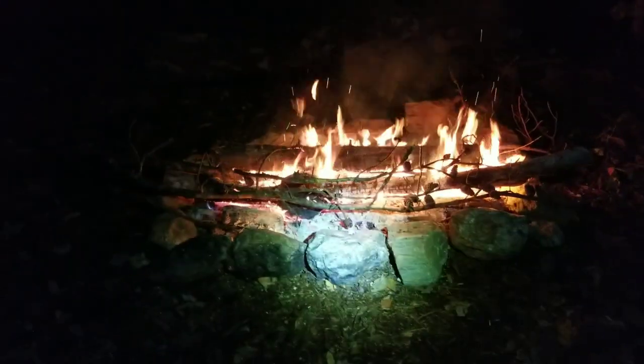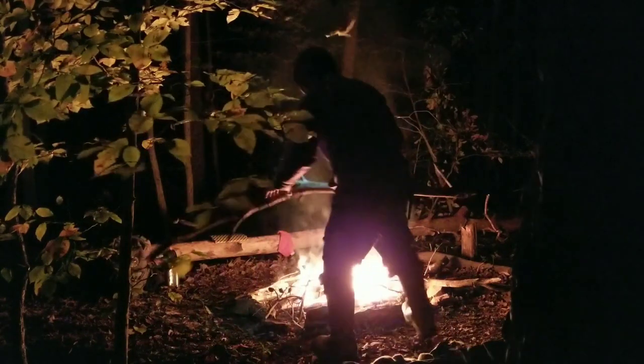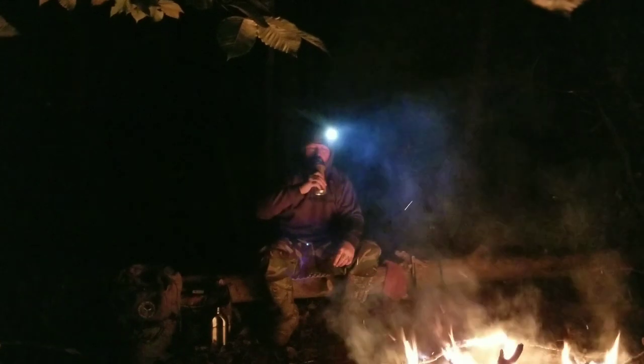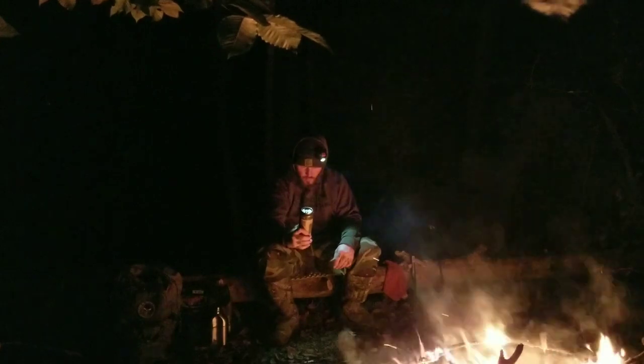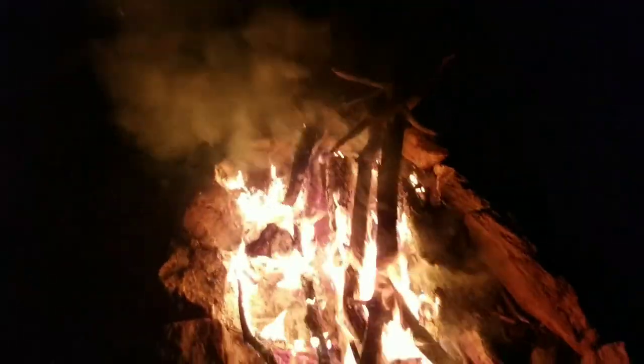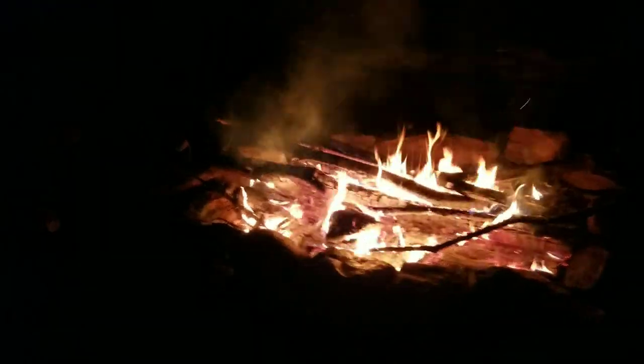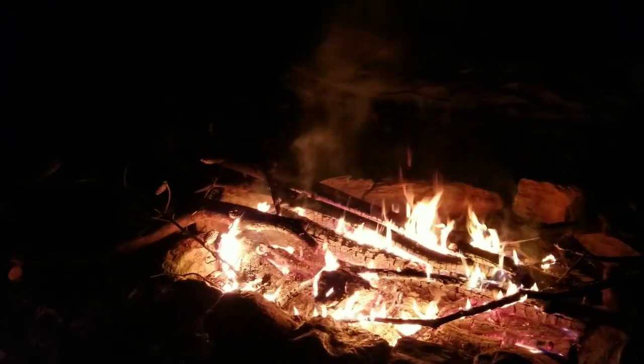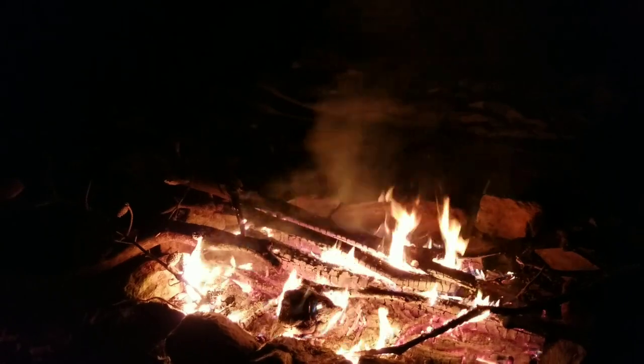Cool little spot, man — I'm digging it. Man, this fire is hot as hell. When I was putting the rocks around here I didn't realize how big I was making this fire pit — that's a pretty big fire pit for a small spot in the woods. I have less fires than that in my big fire pit at my base camp. This is a big fire pit, it's long — that's exactly what I wanted.